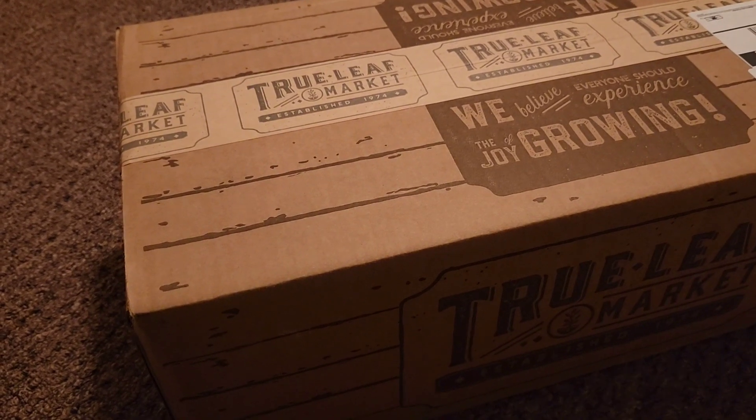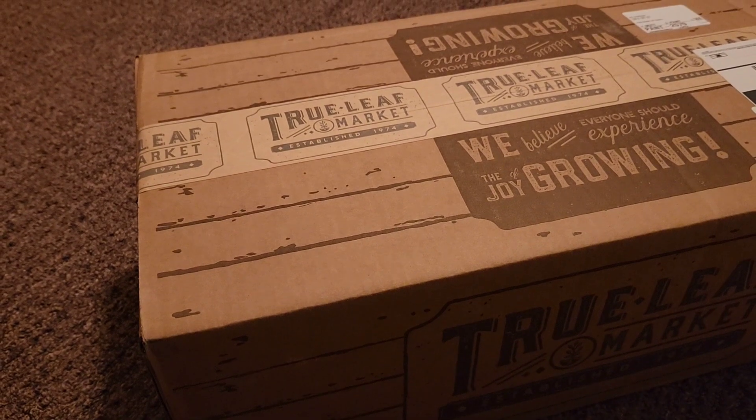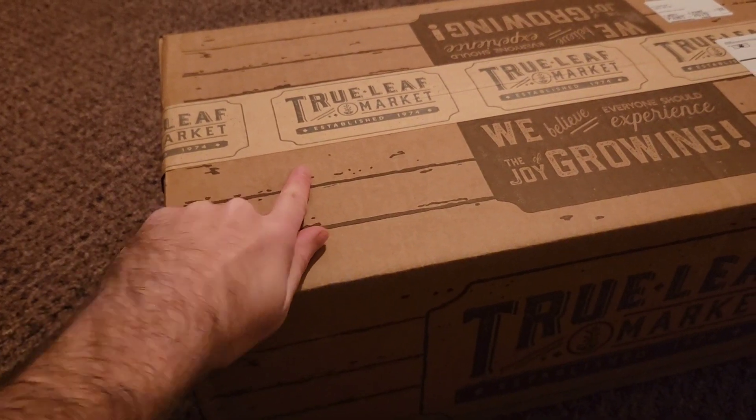Hello everyone and welcome! Thanks for joining me today. I got a new video for you. I haven't had a lawn to take care of in a while, so I started to get the itch for digging in some dirt, so I've got a new project here that we're going to be working on.